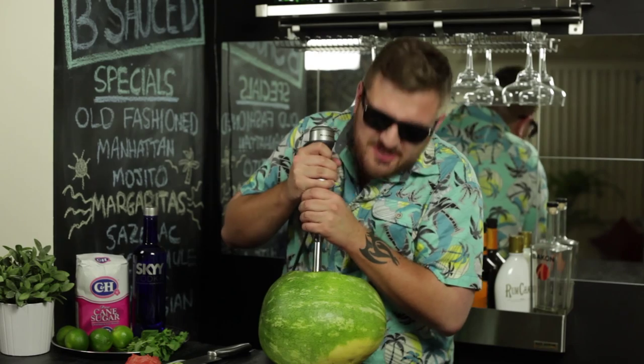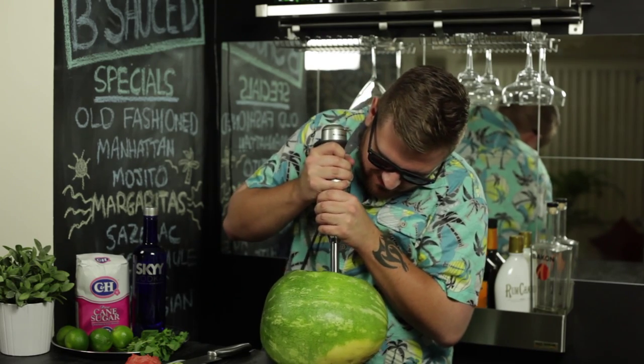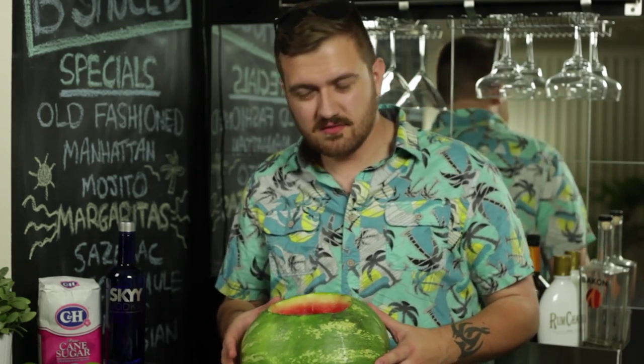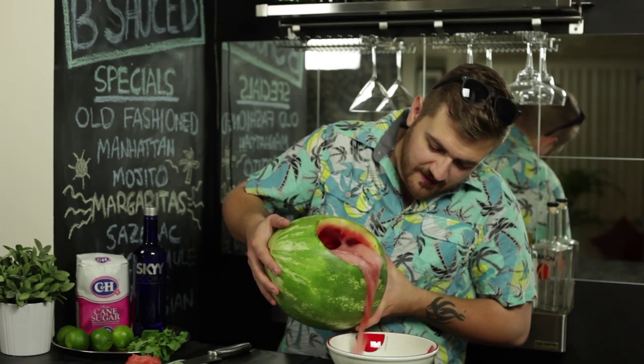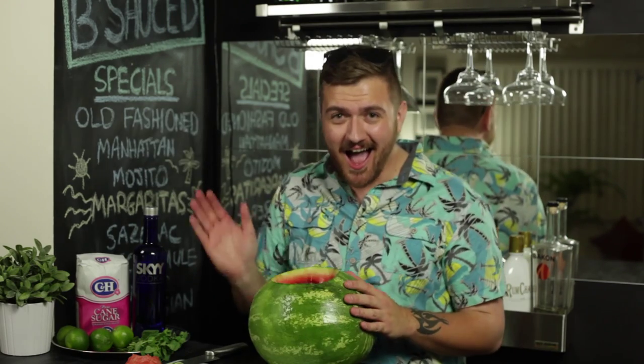Now you're going to want to mix until most of the pulp has been liquified. Now depending on how much liquid you have in here, you're going to want to pour maybe like half of it out. Totally not the weirdest thing I've ever done. You're looking a little melancholy. I'm so lovely.